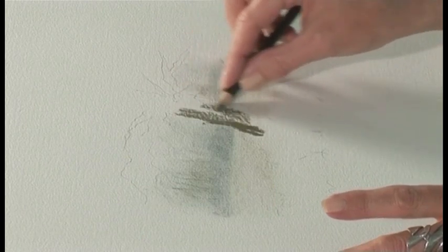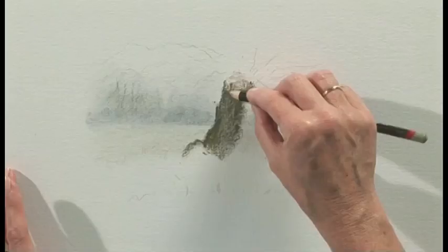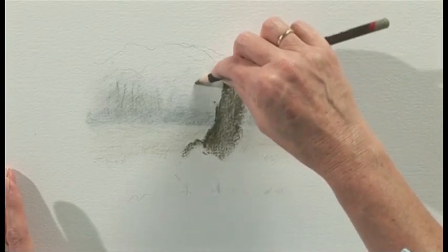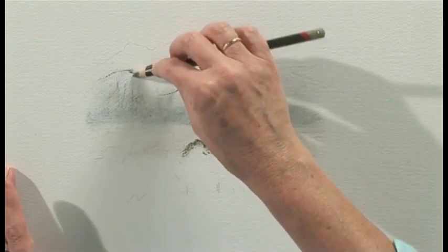Now if I want to block in tone, I'll use the charcoal and then blend, but I want to create some texture on this. I'm going to put some darks on as well, but I'm going to use the side of the pencil and then drag the pencil out so that I get the shape of the branches really created for me with the shape of the pencil.